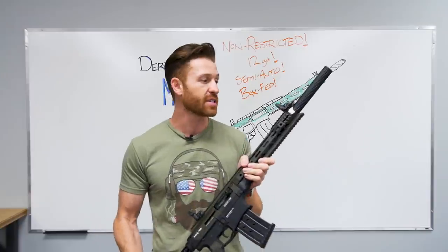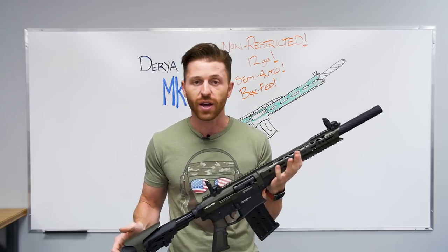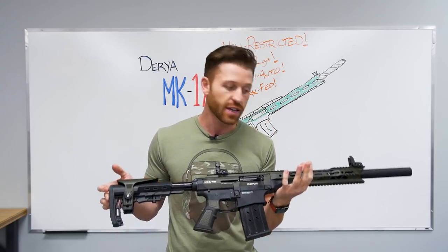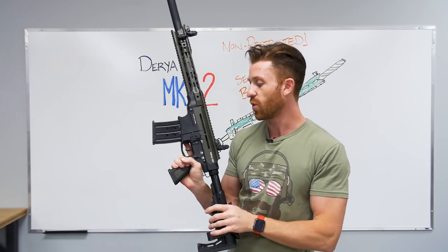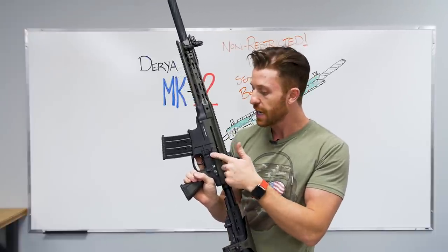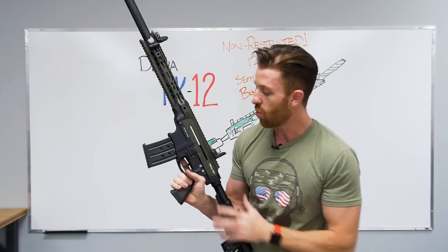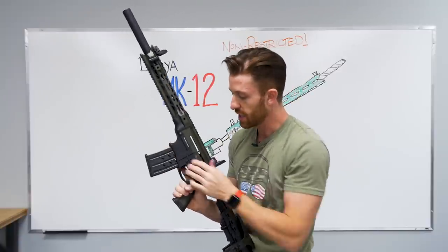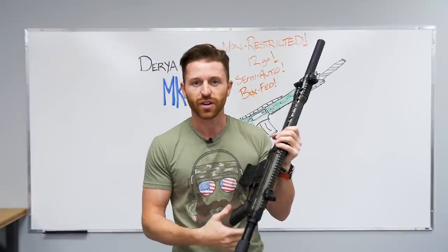The best feature, hands down, is that it is non-restricted. That means you can shoot it on your farmland, you can shoot it on crown land — it doesn't fall under those same rigid restrictions you would find with an AR-15 or a pistol. One thing I found a bit peculiar was the bolt release. It exists in the same place you would find it on an AR-15, but it's not exactly usable — it doesn't even have a ledge for your thumb to push down on. It's like it's there, but it's not supposed to be used for anything.